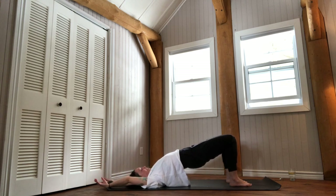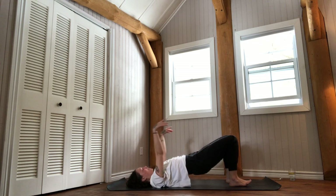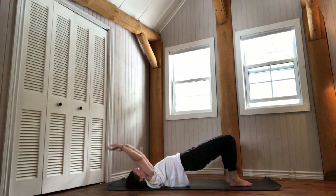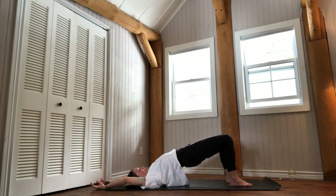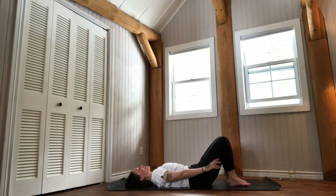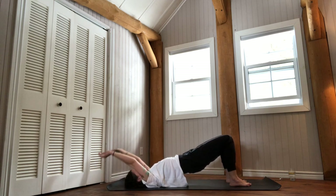A continuous movement, like a long thread that allows us to knit together the physical body and the mind through the breath. Imagine that thread that is your breath, knitting together the movement, the body, the physical body and the thoughts — the physical and the mental body. Let's do that one more time.